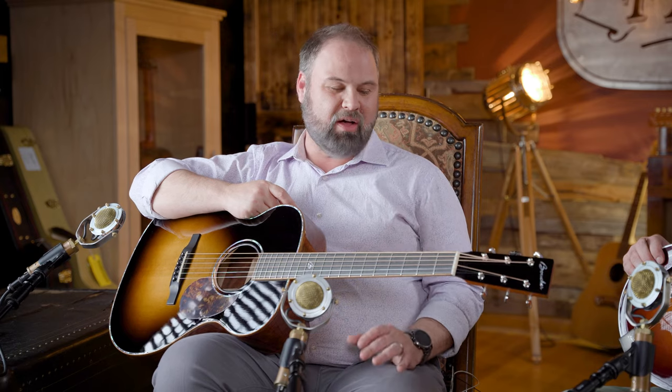Welcome back to the Acoustic Shop channel. I am John here with Jeremy. Today we're gonna be talking about an incredible custom build. It is by Boucher — this is the SG-121 BUV. Today we're gonna tell you exactly what that means, all the specs and details, all the features, and we're even gonna rate it and tell you who this guitar is for, what it compares to, and most importantly let you hear what it sounds like.